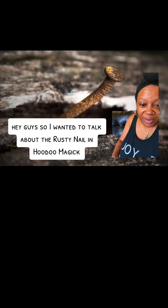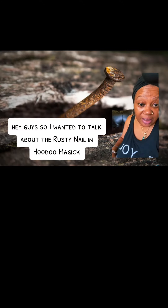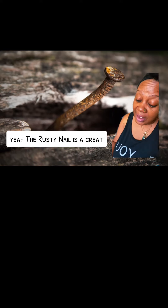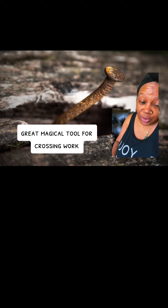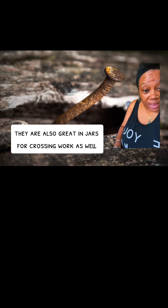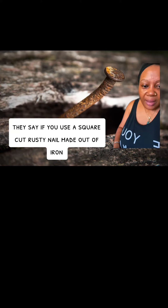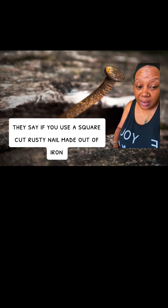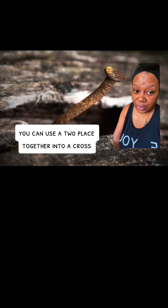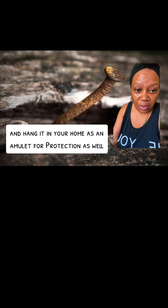Hey guys, so I wanted to talk about the rusty nail and hoodoo magic. The rusty nail is a great, great magical tool for crossing work. They are also great in jars for crossing work as well. If you use a square cut rusty nail made out of iron, this can be used to nail down an enemy. You can use two placed together into a cross and hang it in your home as an amulet for protection as well.